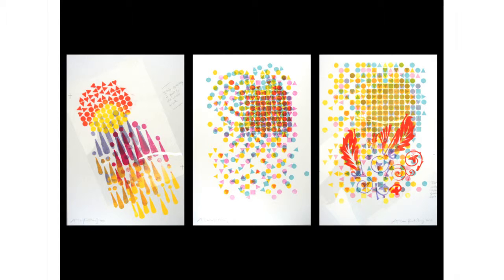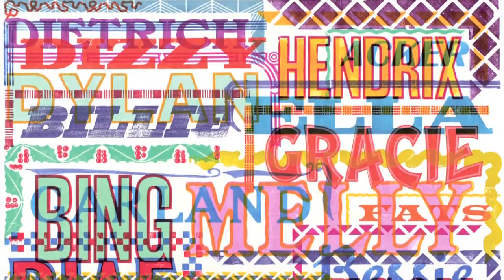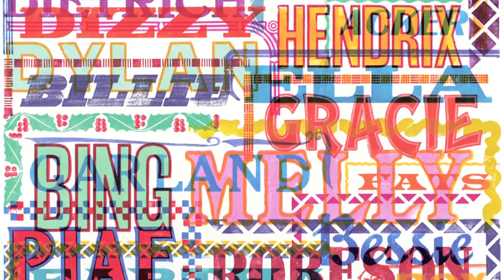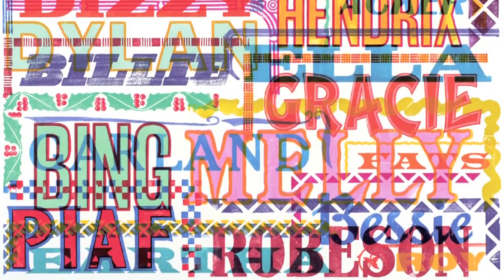Mostly it's commissions. This was for America Online — they wanted a million people to use their name and make a thing with it, so I did the basics and then they took the type out of it. I also do very personal editions. Celia and I did this — it's called Musical Types, our heroes: everyone in there we loved. Dietrich, Hendrix, Bob Dylan, George Melly, Bing Crosby.